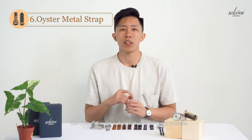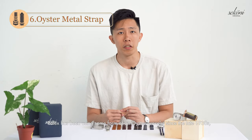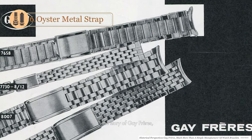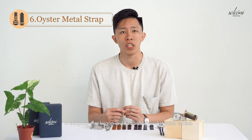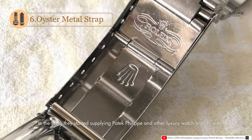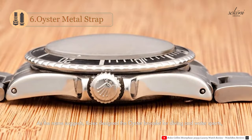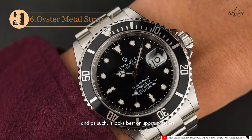The oyster bracelet is a quintessential metal bracelet. Rolex has been using some form of oyster bracelet since the late 1930s, with a patent coming in the late 1940s. A large portion of watch bracelet history can be told through the story of Gay Frères, a company that began in 1835 selling pocket watch chains. Rolex was an early client and commissioned them to make the first oyster bracelets. In the 1940s, they started supplying Patek Philippe and other luxury watch brands with these bracelets as well. Rolex designed the oyster bracelet for diving and water sports, and as such it looks great on sports watches.